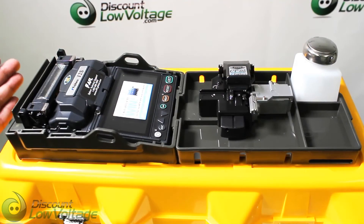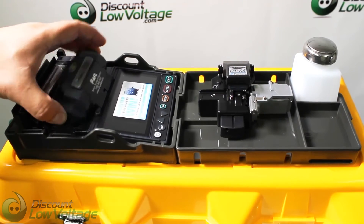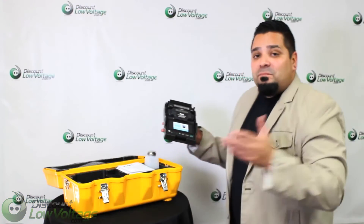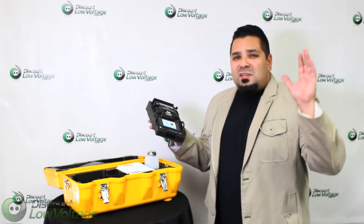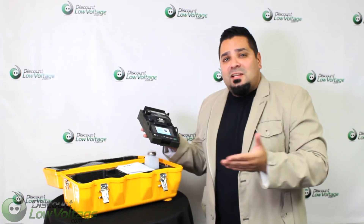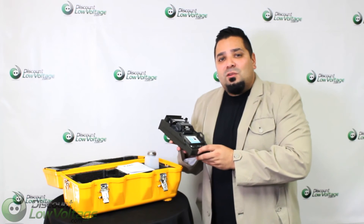I just wanted to give you guys a quick example of the case being used as a workstation. You can order all this online, and there's also detailed spec sheet information on there. If you have any questions, don't hesitate to call us. I'm at extension 232; the number is 888-797-3697.